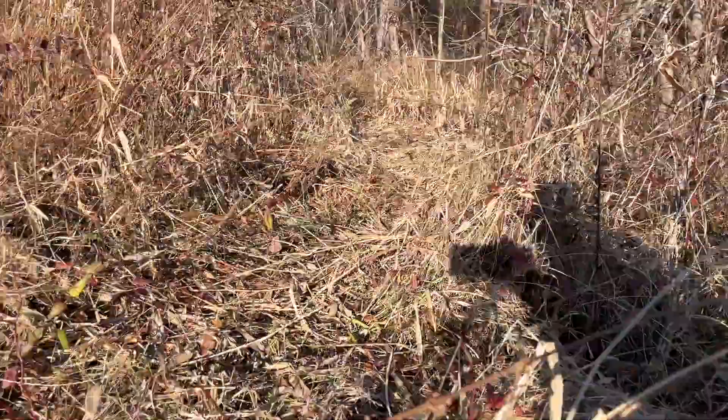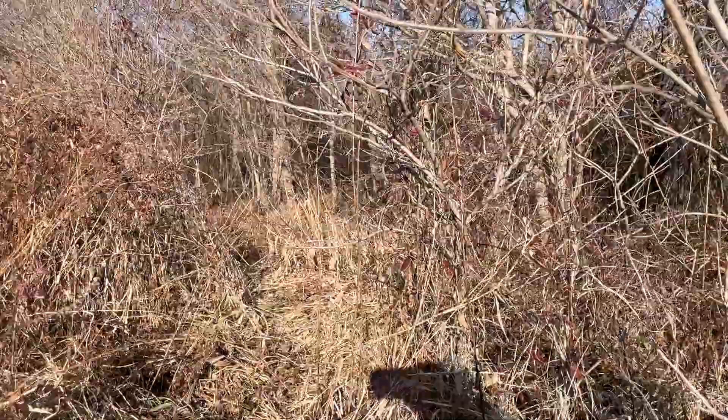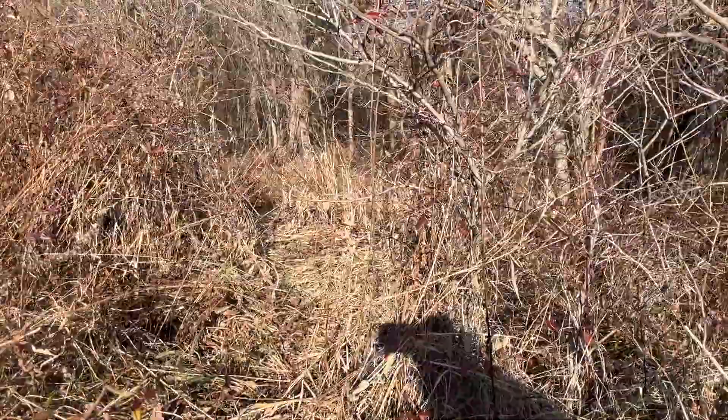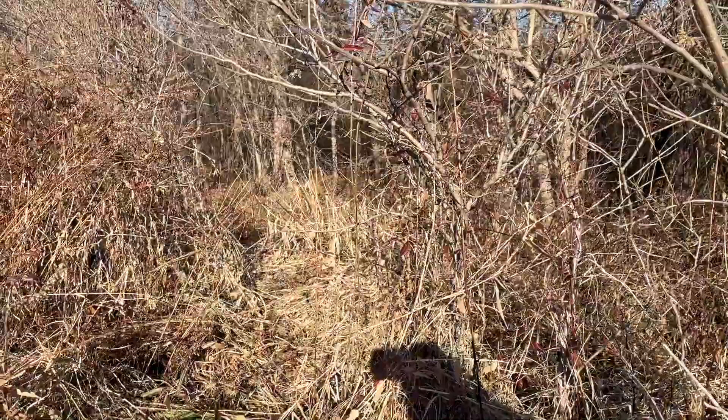You should be able to see a pretty well-worn game trail coming out of this woods, with a small tree right over the top of the trail where it takes a little dip. I'm going to take advantage of that to set up a spring-powered snare.